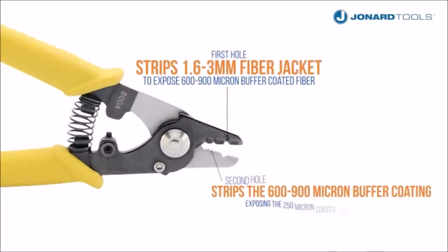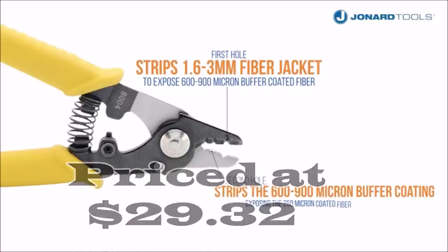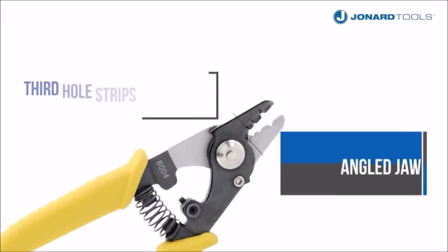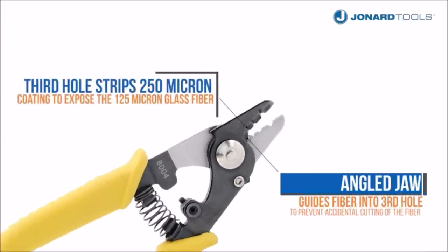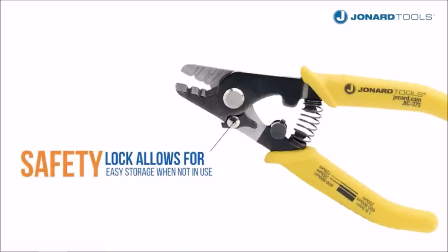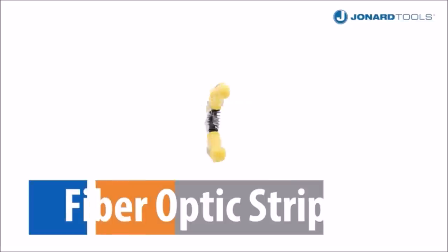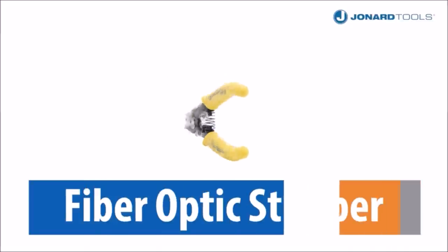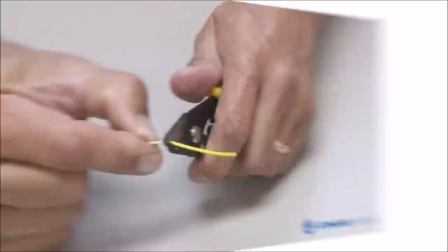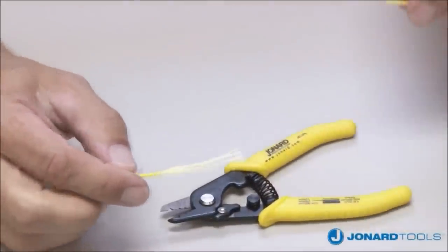Number three: the Johnner Tools JIC-375 3-hole fiber optic stripper with TPR handle is a precision instrument for flawless fiber stripping, priced at $29.32. It strips the 1.6 to 3 millimeter fiber jacket, the 600 to 900 micron buffer coating, and the 250 micron coating, revealing the delicate 125 micron glass fiber beneath. Its three-hole design is dedicated to specific stripping functions without causing nicks or scratches, and a built-in safety lock ensures secure storage.